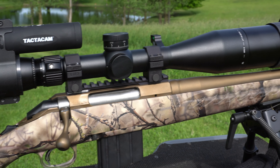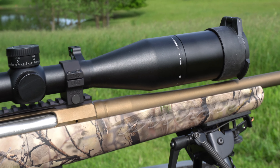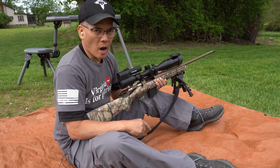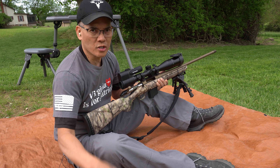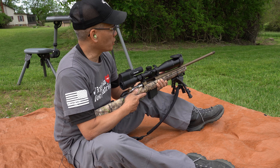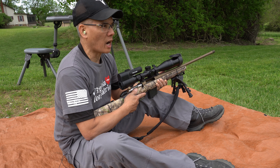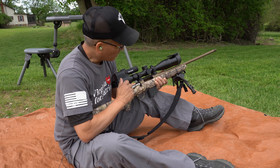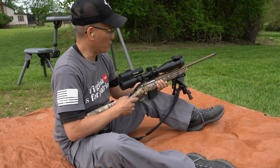I just got it re-zeroed at 100 yards. I've got a couple targets set up — a six-inch popper at 151 yards. Shooter app is calling for 0.3 mils come up. I took a practice shot and was hitting a little bit high. I ain't shooting off a bench anymore — let's give her a try.